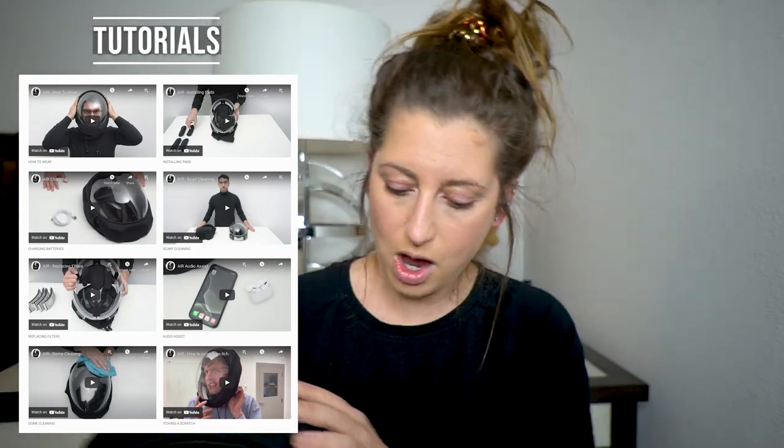The only thing I would suggest is getting AirPods or earbuds attached to your phone if you're going to be using your phone a lot. Obviously it's going to be a little challenging to stick the phone up to your ear to take a call, so earbuds help with that. There are also tons of tutorials on the Microclimate website — I'll put the link in my description. There are tutorials on how to wear your AirPods, how to change the filters, how to take the liner off and wash it. There are literally tutorials and answers to all your questions on there.